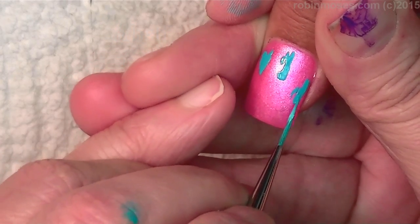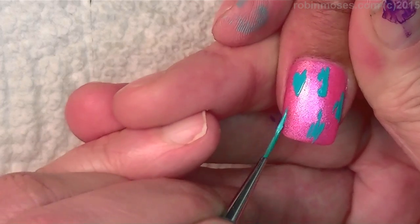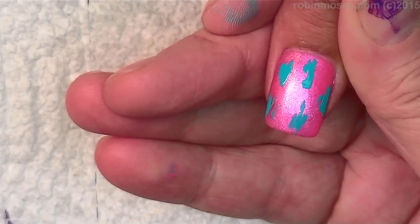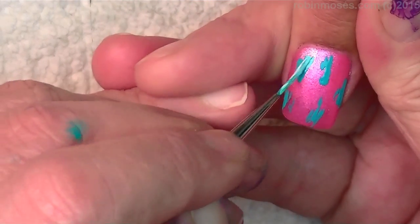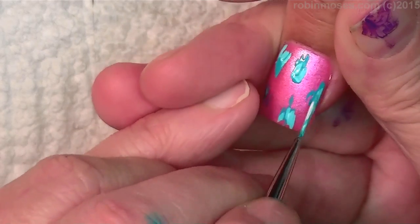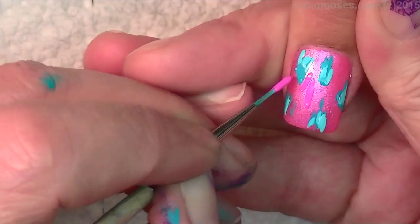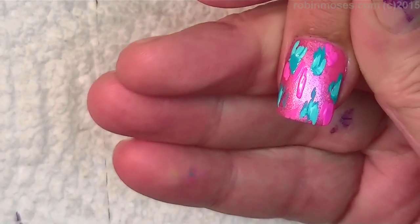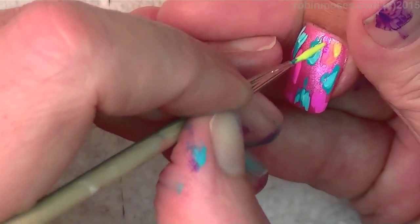I've started out with a neon pink color that's very easy to get, so whatever neon pink works for you. I'm going in with teal acrylic paint and just going kind of vertical into stripes like this, then adding some light teal. Then I'm going to go in with some pink just to give the pink more dimension, and with a neon yellow I'm going to go and touch down.